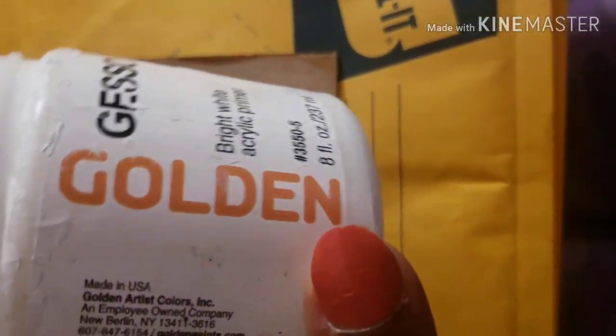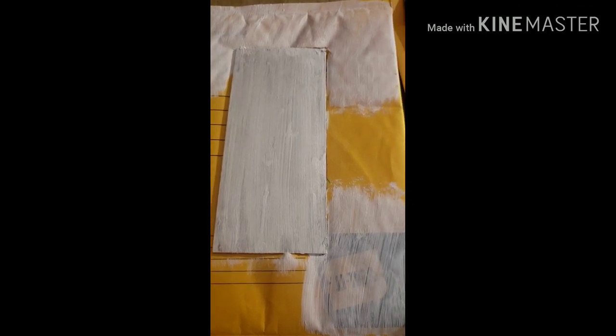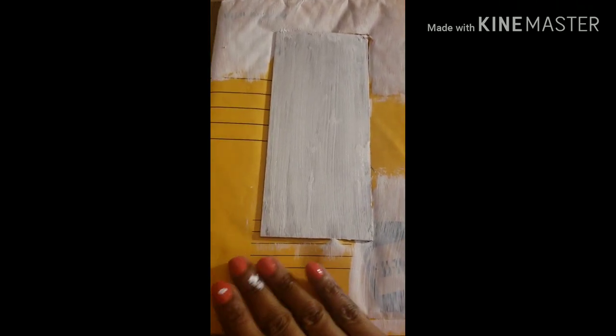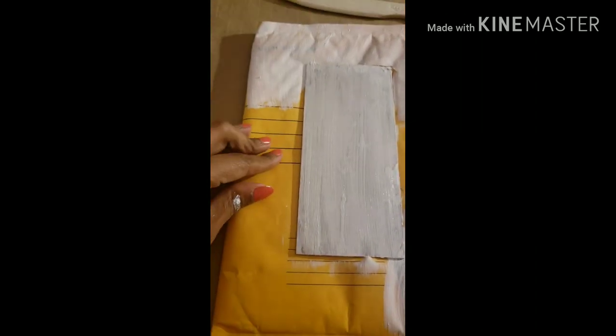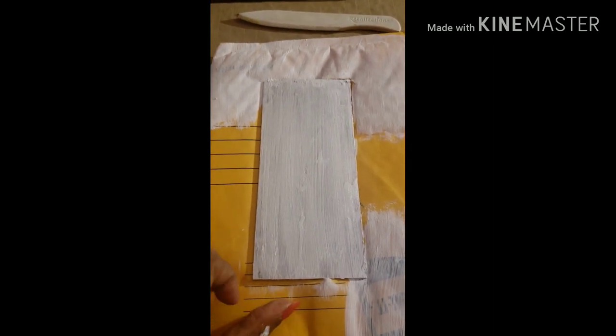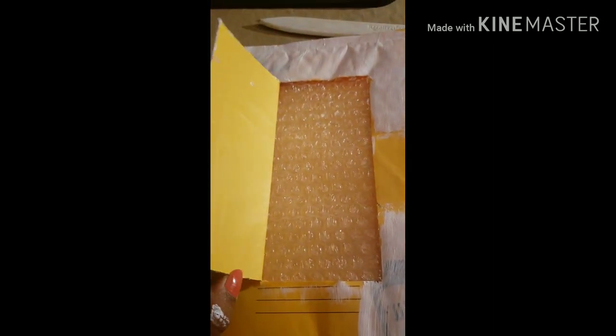I sanded the wood down and prepped it, then primed the wood with gesso. I also primed the envelope in certain areas where there were lettering and logos — I didn't want that showing through on the cover. But I didn't mind preserving some of the orange from the envelope, and on the inside I wanted to showcase that orange even more.